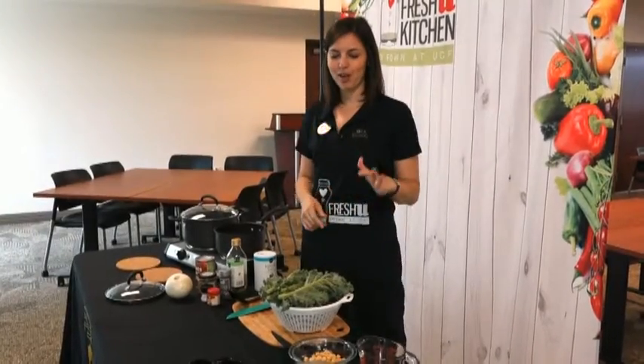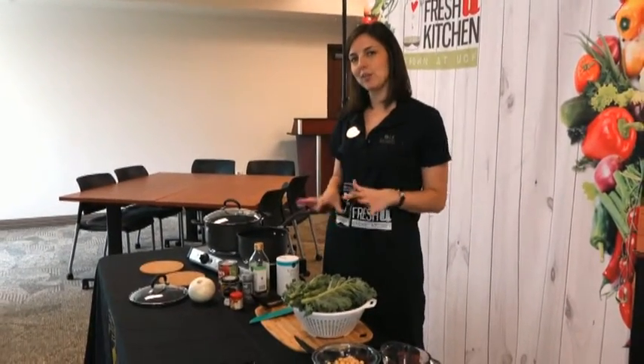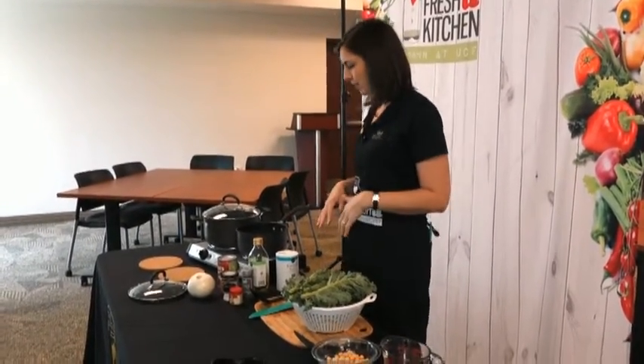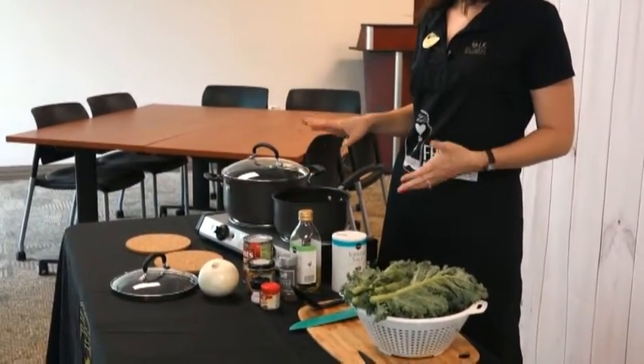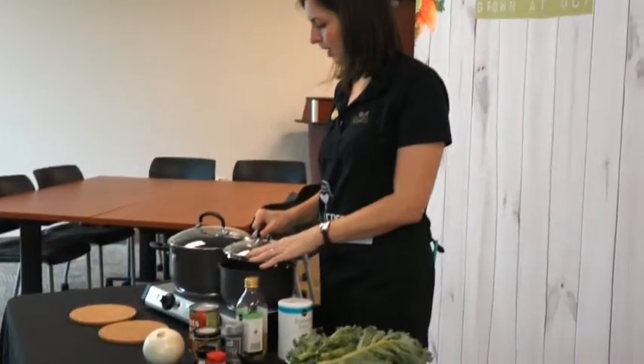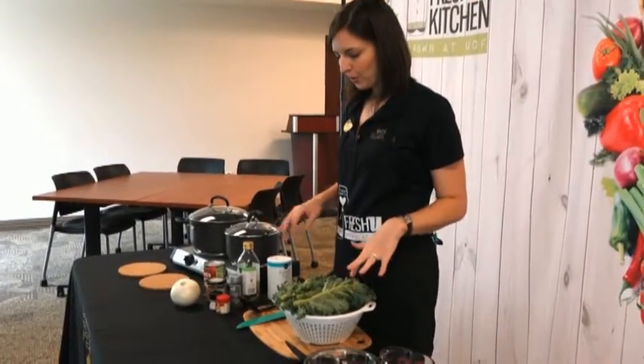We've washed our chickpeas and our greens. Right now I'm going to make some rice so that we have something to serve this on top of. I just follow the directions — some water, a little bit of salt. But you can put this over any grain that you like, whether you want white rice, brown rice, quinoa, barley, whatever you like. So we're going to get this rice boiling, put a top on it, and leave that there.